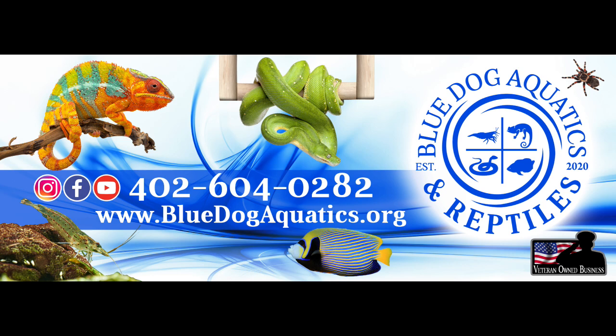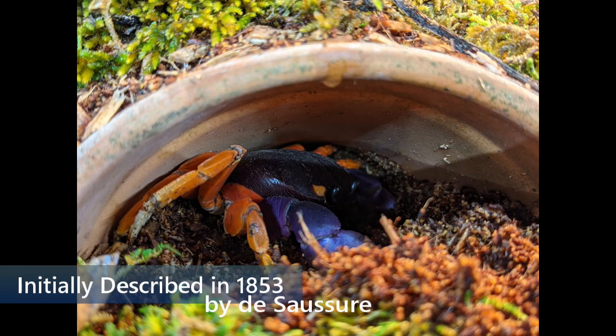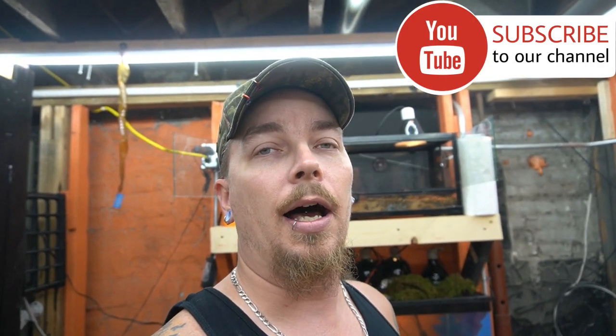Hey, what's up everybody, welcome back. I'm James and you're watching Blue Dog Aquatics. Today we're doing something special. If you're new to this channel, welcome; if you're a subscriber, welcome back. We bring new and exciting videos of different reptiles and aquatic life each and every week, Monday and Friday. Today we're doing something special — something I've wanted for a long, long time — and that is the Halloween crab.